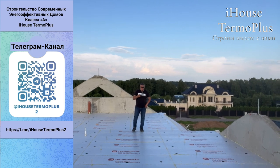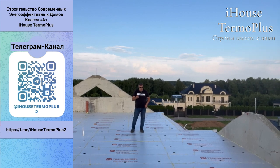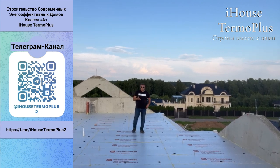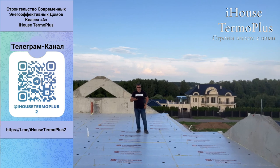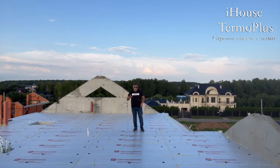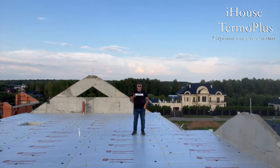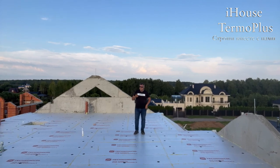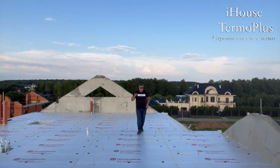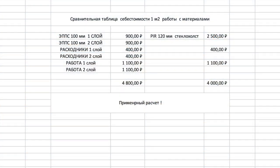Сколько же будет стоить качественное утепление в два слоя? Берём теплоизоляцию подороже, которая выдерживает большие нагрузки — как для фундаментов — она стоит 900 рублей за квадратный метр. Два слоя — это 1800. Добавляем расход на пену, грибки для каждого слоя — плюс 450 рублей. Итого 1800 + 450 = 2250 рублей. ПИР-плита стоит сейчас 2500–2600, даже немного подешевела. Разница порядка 300–400 рублей за квадратный метр — это ни о чём.